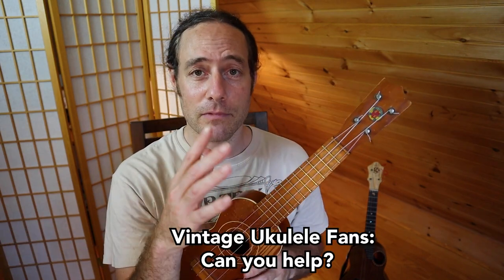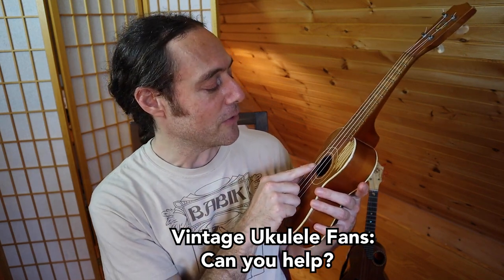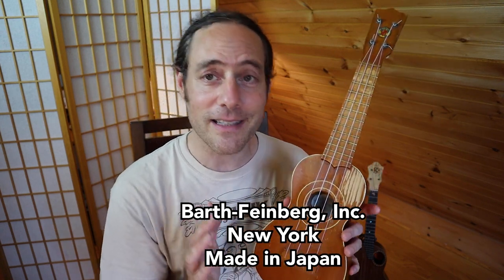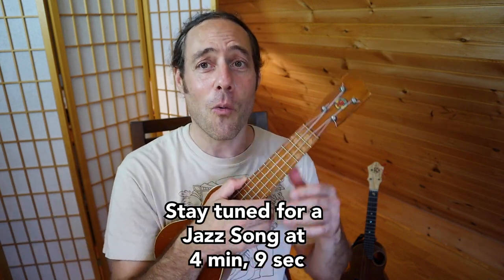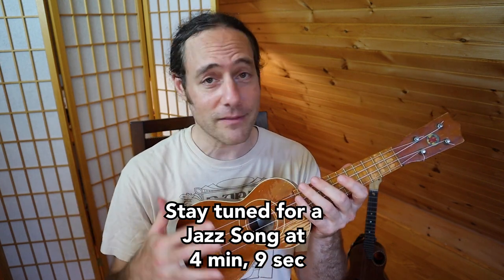I love this soprano. Can you help me figure out a little more about it? The label — and I'm going to write this in the description below — the label says Made in Japan, Barth Feinberg Incorporated, New York. I did a little research and found out that Barth Feinberg imported thousands and thousands of these ukuleles in the 1960s, but I can't figure out anything about what kind of wood they used or what the bracing pattern is. So if you're very knowledgeable about vintage instruments and ukuleles, let me know in the comments below. Maybe you can help solve the mystery about why this ukulele has such a sweet tone. There's just something about the wood and the bracing that really makes it pop.